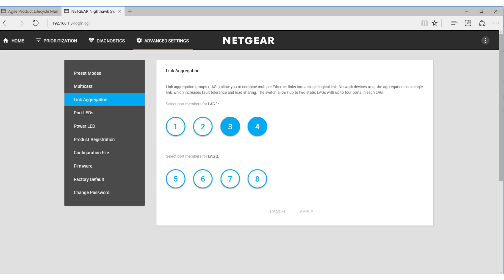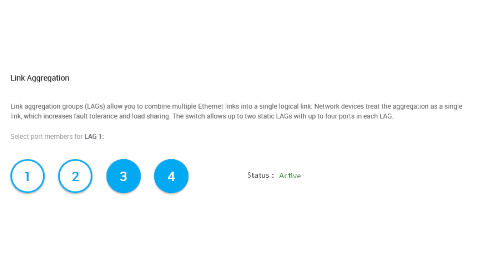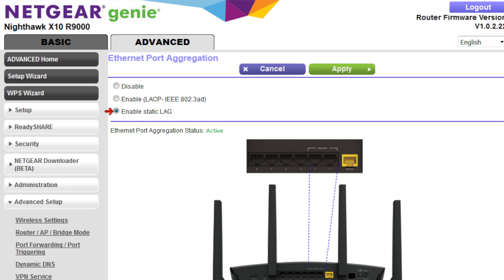Now you are ready to connect the Ethernet cables. Plug the cables into the correct ports. After connection, you will verify the status as Active on both the switch and the X10. And now you are set to use link aggregation.